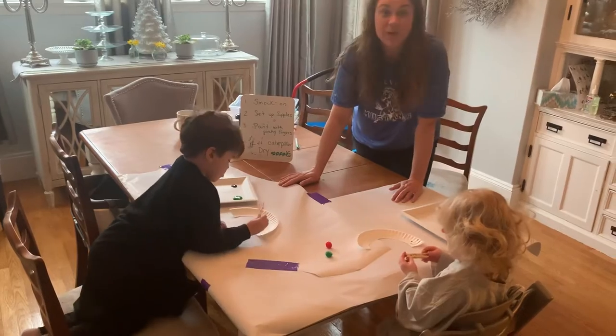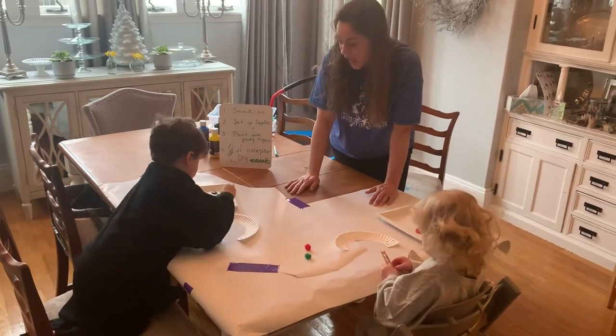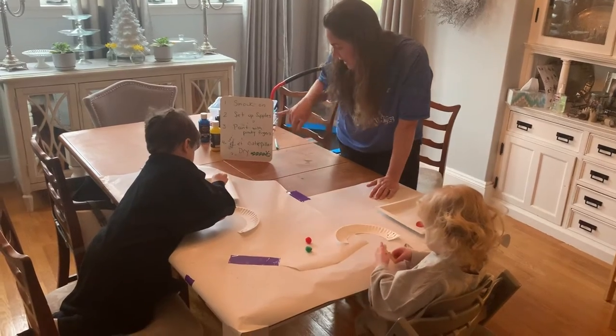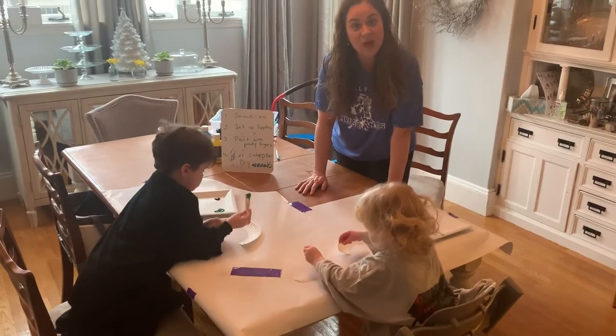Our first step was we put on some smocks to get ready and we set up all of our supplies. Then we're painting with our pinchy fingers to make our caterpillar, and then we're gonna let our caterpillars dry.